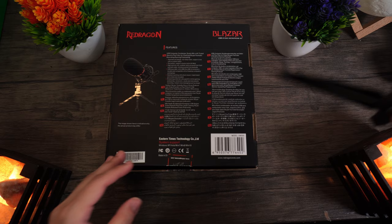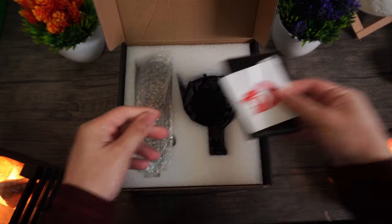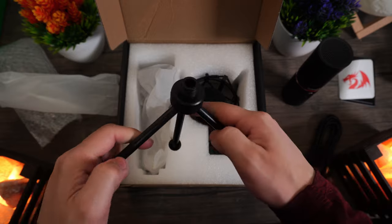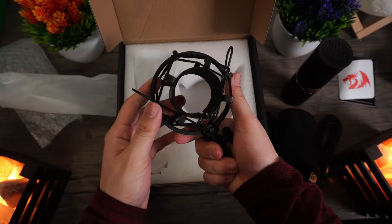Go ahead and open up the box by cutting through the label, and then you're going to find some instructions with the Red Dragon sticker. You're also going to find the microphone itself, the USB Type-B cable, the super cheap tripod, the windscreen, and the shock mount. So there are quite a few things in this package.